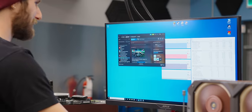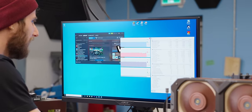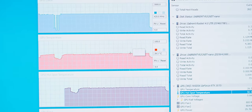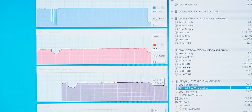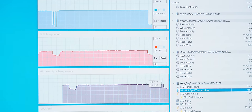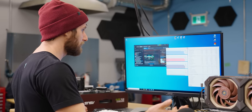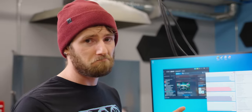Let's check the thermals. Wow — 55 degrees with 66 on the hotspot, clocked at 1950 MHz just like we saw before. And the fans are off — the fans are literally off. Of course, Rocket League is not as demanding as Doom Eternal. Let's fire up Doom Eternal next.